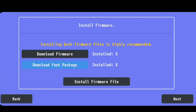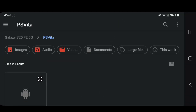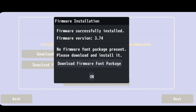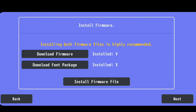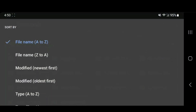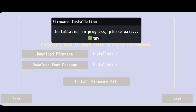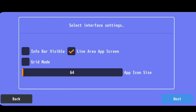Once both files are downloaded, keep clicking back until you exit Chrome. Now go to your Downloads folder to install the firmwares. Install the main firmware first — you'll see 'Installation in progress.' Once it says successfully installed, click the three lines, sort by Modified, and select the second firmware, which is the 56 MB font package file.